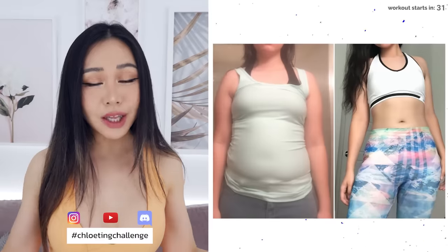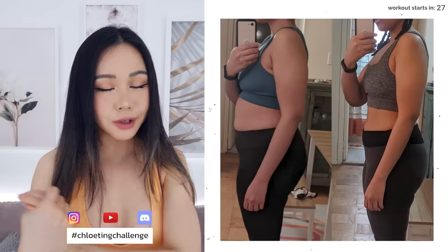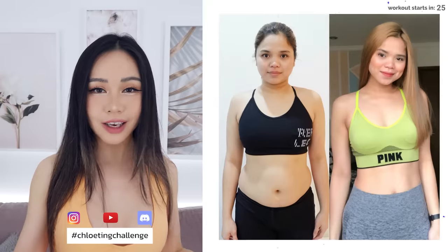We've got a total abs and core workout today. It's gonna burn, but it's gonna be worth it. Don't be alone in your fitness journey — join the rest of the community on Instagram, YouTube, or Discord for some motivation.